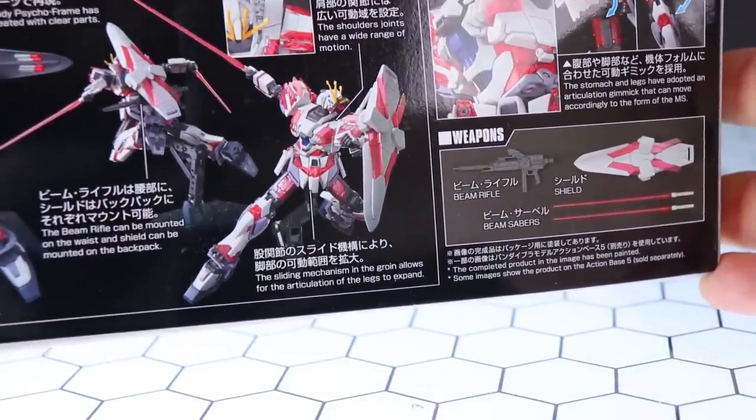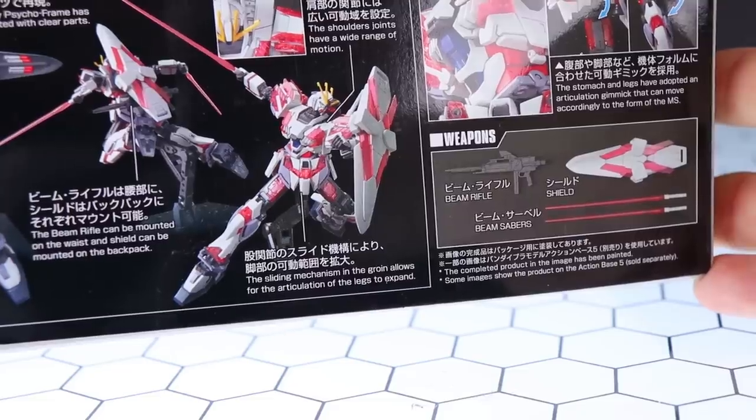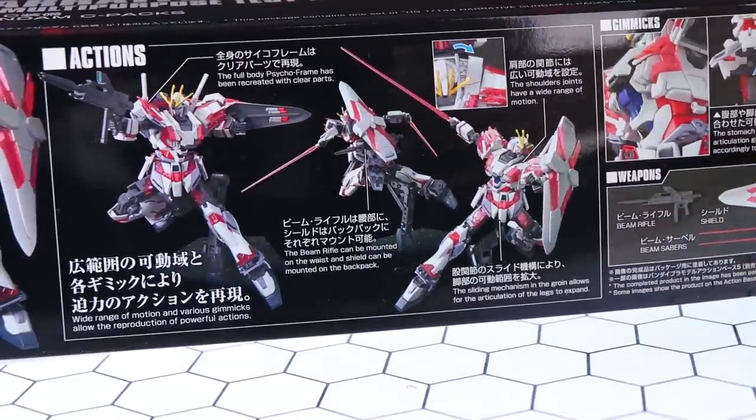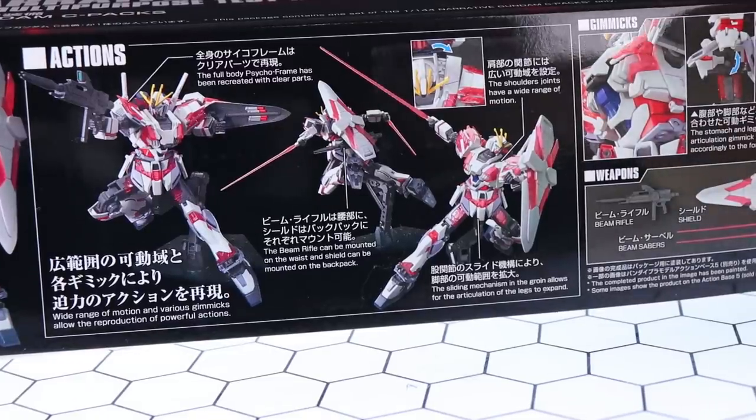Down here, the sliding mechanism in the groin allows for the articulation of the legs to expand. So physically, pretty much all of this is the same as what we saw before, just with some extras.